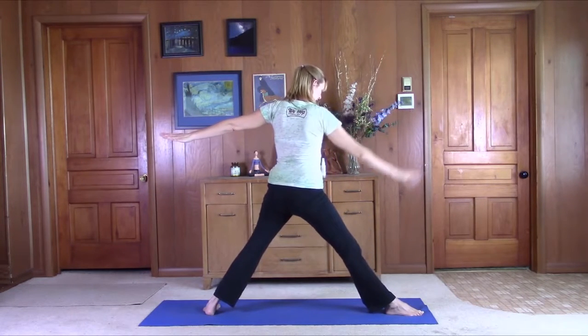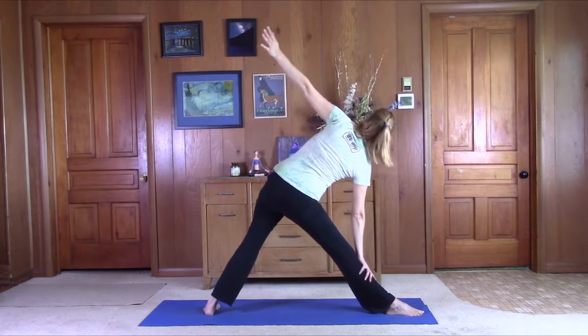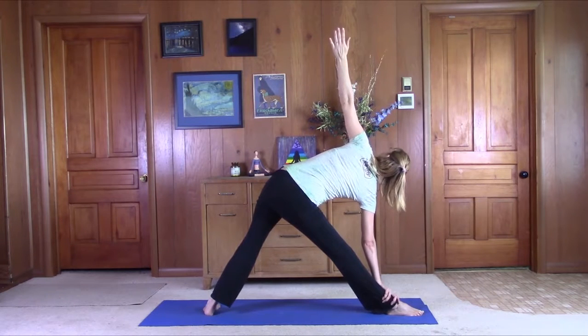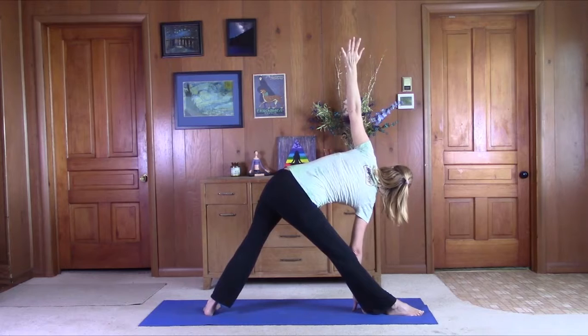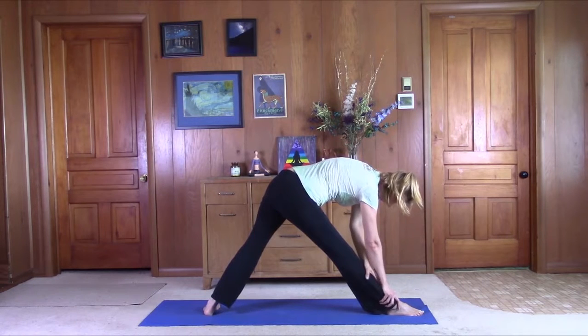Straighten the leg, activate the quadricep muscle, kneecap comes towards the ceiling. Just slide that hand on down the leg on your exhale. Left shoulder comes forward, right shoulder comes back. Maybe bringing your fingertips to the floor. Just drop that right hand down and fold forward over the left leg.